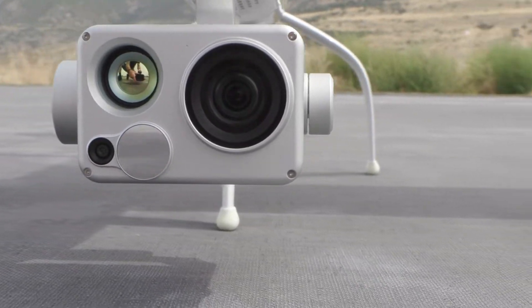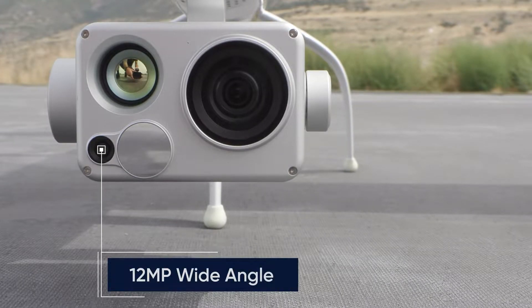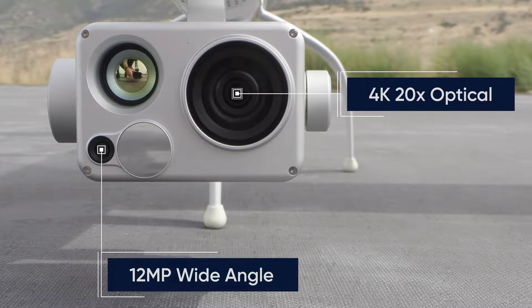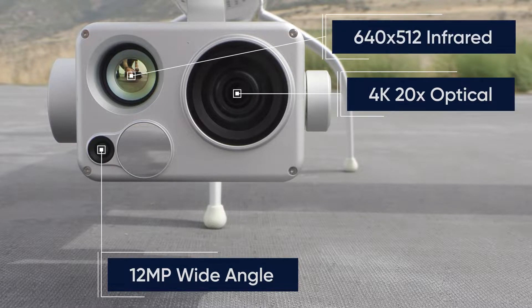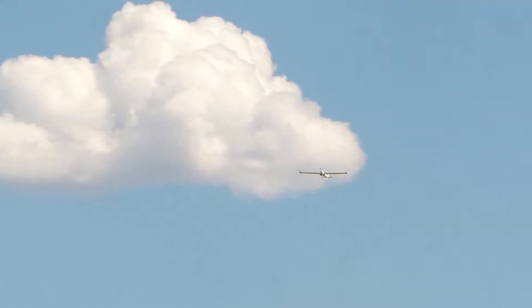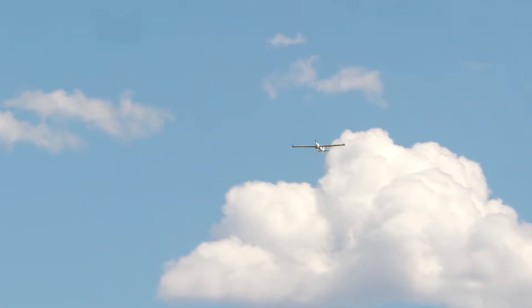The L20T payload features a 12 megapixel wide angle RGB sensor, a 4K RGB sensor with 20x optical zoom, a 640 by 512 resolution infrared thermal sensor, as well as a laser rangefinder. Now that we know some of the specs behind the L20T, let's put it in the air and look at some of the more advanced features behind the payload.